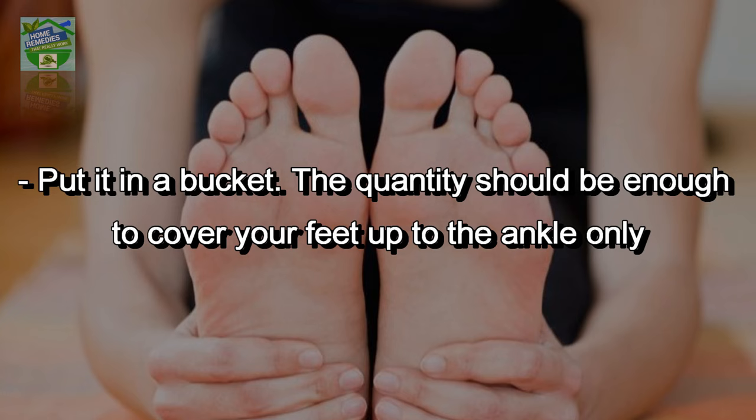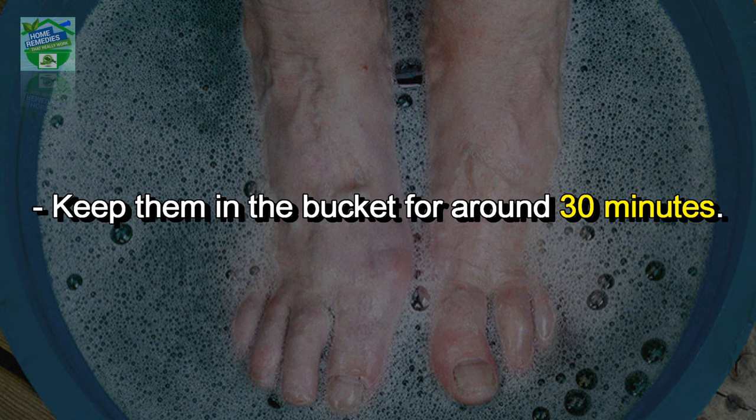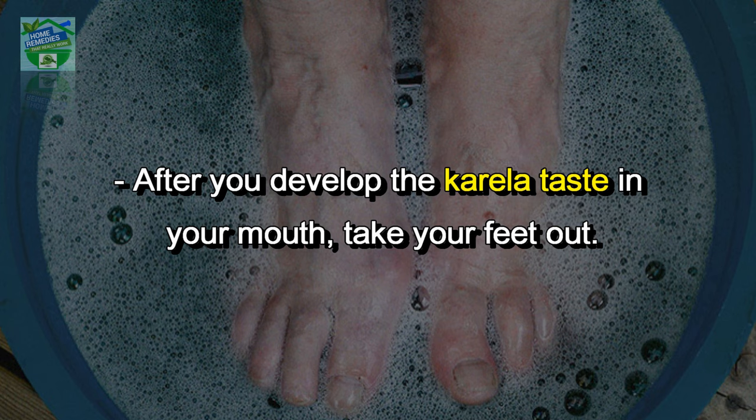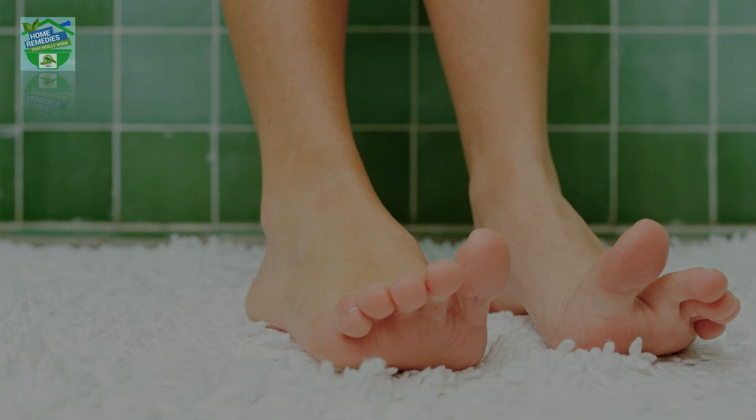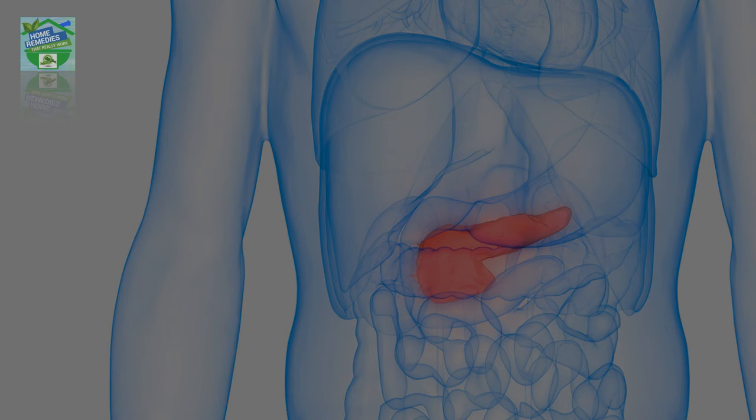Process of using karela juice: dip your feet in the bucket of karela juice and keep them in the bucket for around 30 minutes. After you develop the karela taste in your mouth, take your feet out, wash with clean water, and dry and wipe them nicely with a towel.